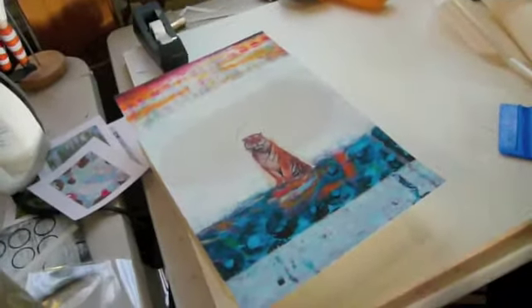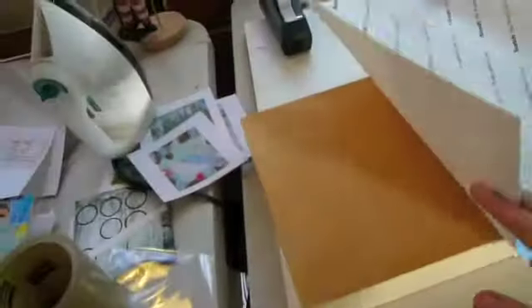Then I trim around the edges so that it's flush with the box. It's permanent adhesive, so this is the solution for mounting my prints on these panels.